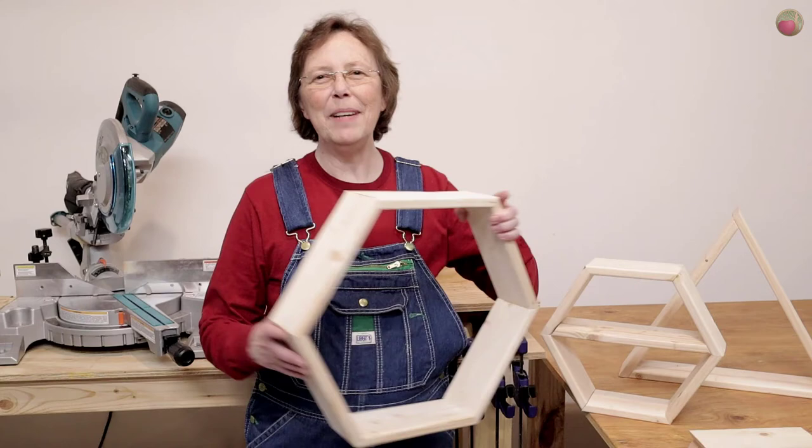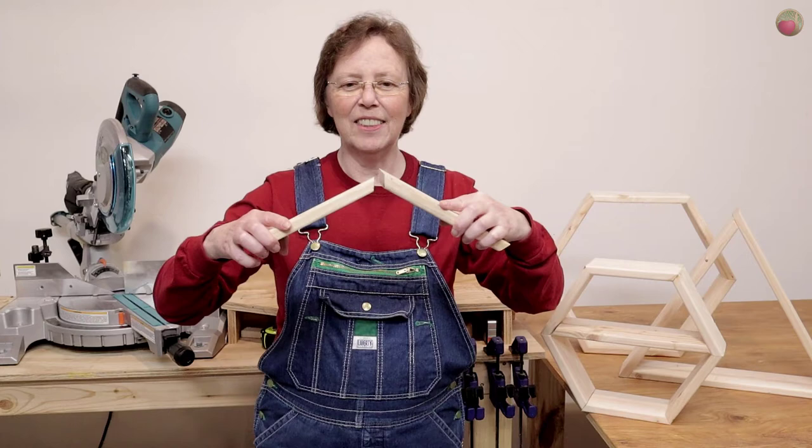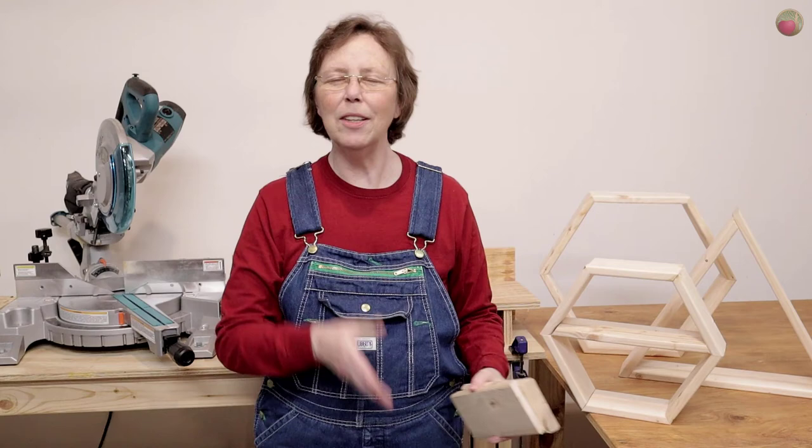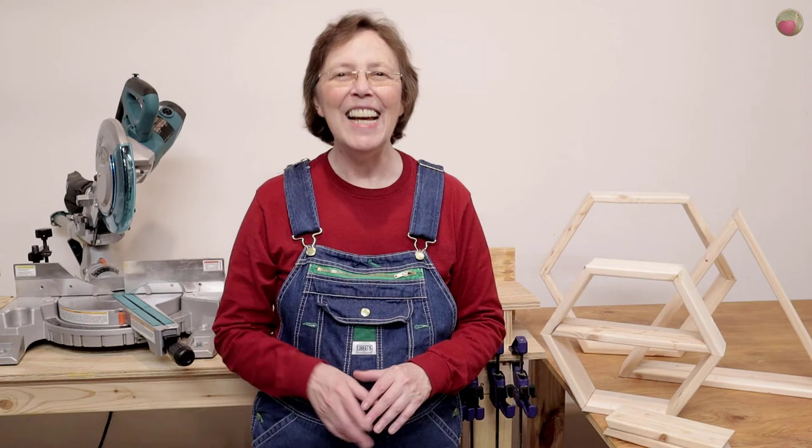These are 60 degree angles. Of course you can't cut that on your miter saw, but what you can cut are two 30 degree angles, and when you put them together they make a 60 degree angle. There are two ways to do this: you can make a straight 30 degree miter — that's what the miter saw is set up for here — or the better and safer way is to make a 30 degree bevel cut, and I'll show you both ways in this tutorial.